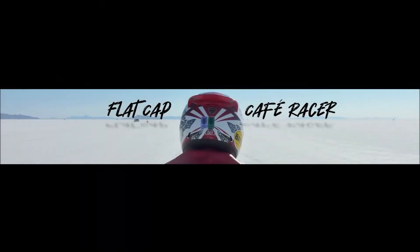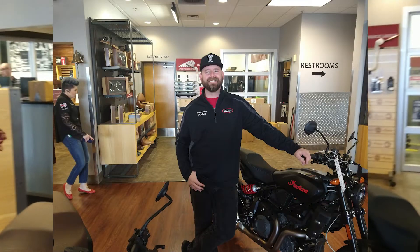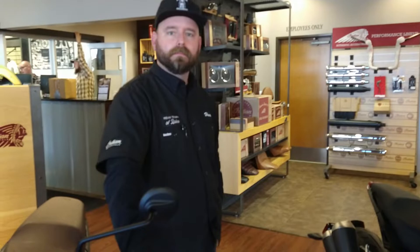Today I'm at the Indian shop in Boise, Idaho. I'm here at Boise Indian and I'm talking to Hunter. Hunter's going to explain a little bit about these FTRs because I don't know anything about them.